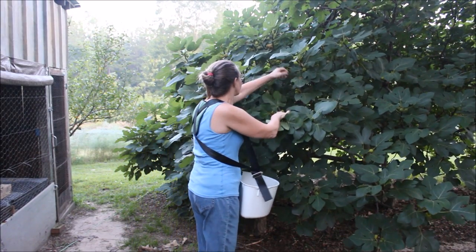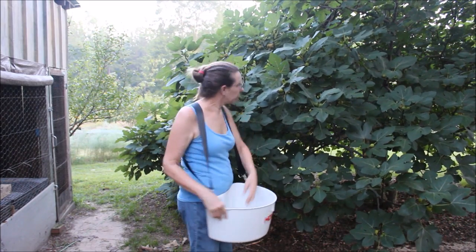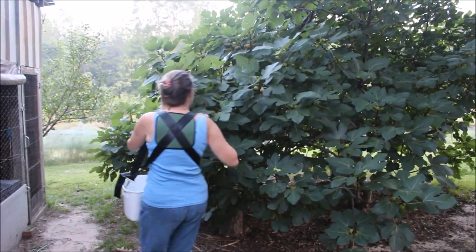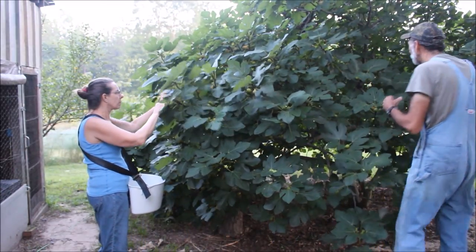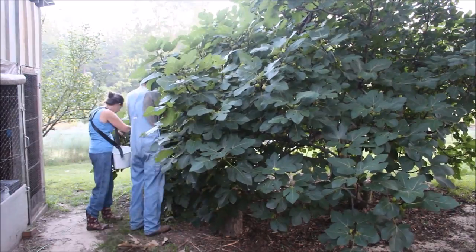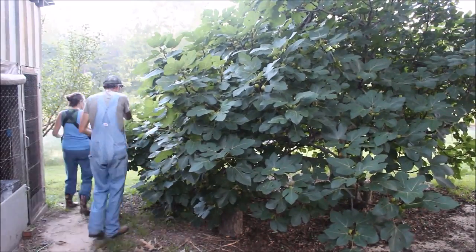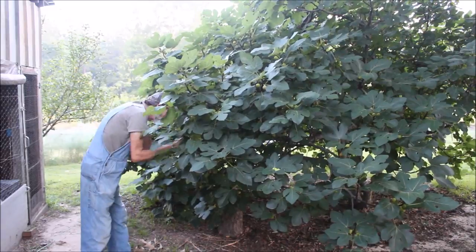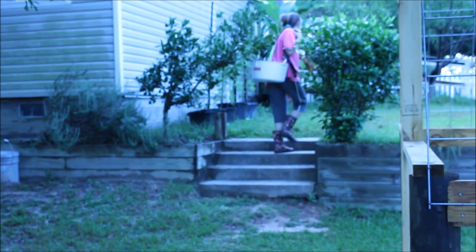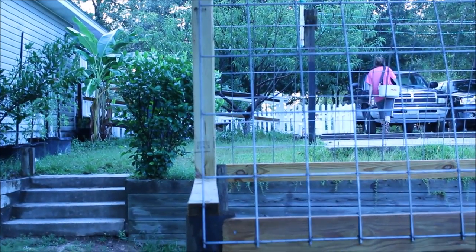Wanda is using her hoss tool container that she holds around her to pick figs in. This makes it really easy on the homestead to pick figs, and I'm going to give her a hand. Another way Wanda totes her hoss tool — it fits perfectly around her shoulders and across the back, making it easy to carry. We've loaded it down with figs again this morning, another two to three gallons.